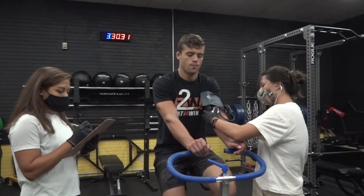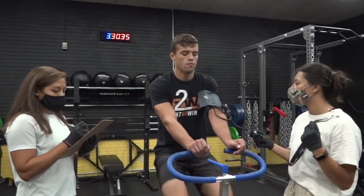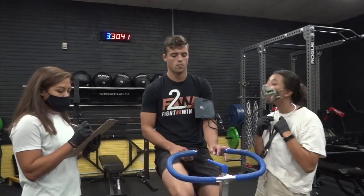The following instructional will provide guidelines on how to perform and proctor a submaximal graded exercise test. The purpose of this test is to predict VO2 max using predicted heart rate max and predicted work rate.